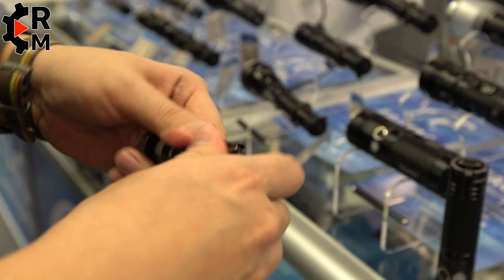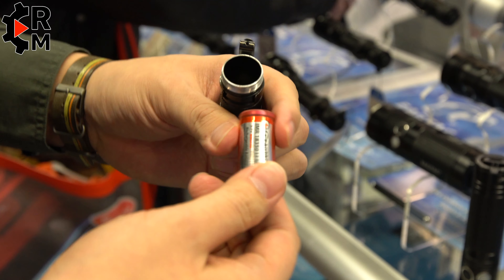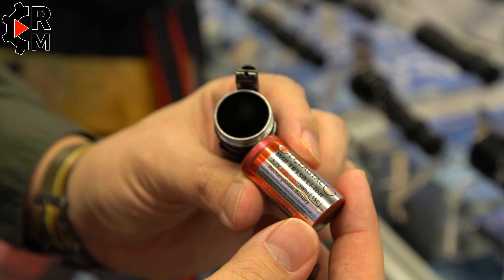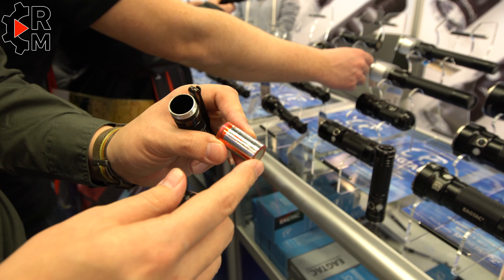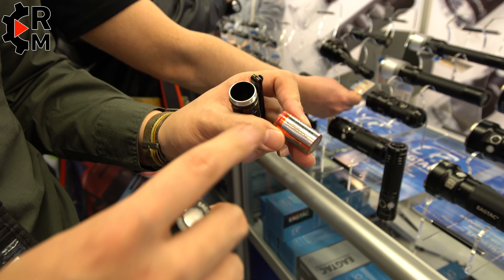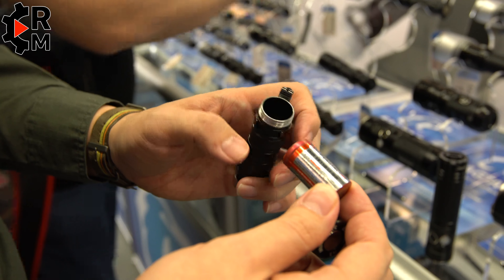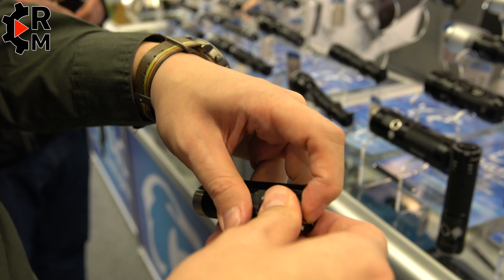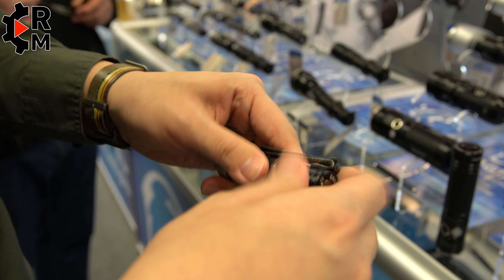This uses the IMR18350, which is categorized as safe chemistry. We also have an upcoming higher capacity INR protected version, rated at 13 milliamp hours. The kit version also comes with an extension tube which allows you to use a single 18650.